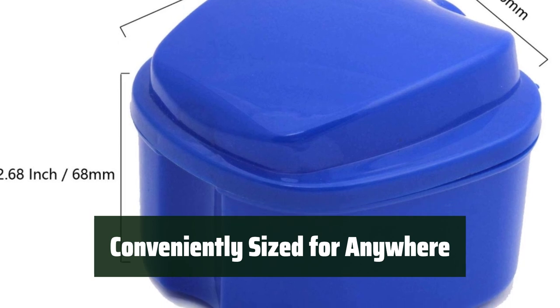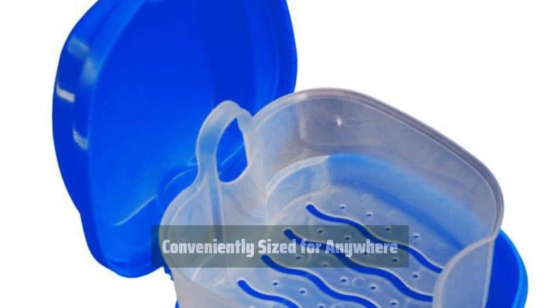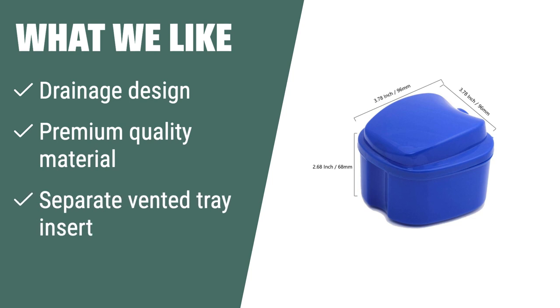Conveniently sized for home, office, car, travel, and camping, the Denture Bath Case is a portable and versatile solution for storing and cleaning dentures on the go. If you want a premium solution for daily cleaning of dentures with a no-mess, no-spill strainer, the ORFX Complete Care Denture Bath is the ideal option. Its separate vented tray insert and availability in various colors make it a stylish and practical choice for your denture care needs.